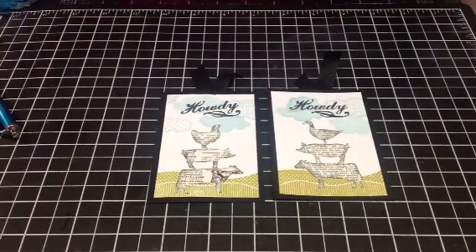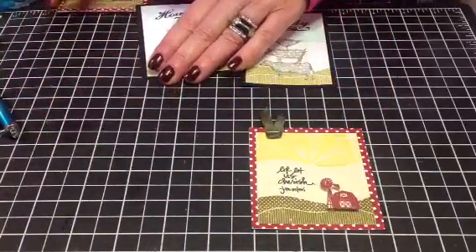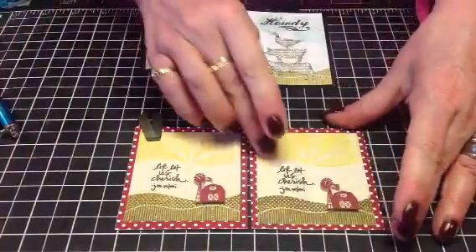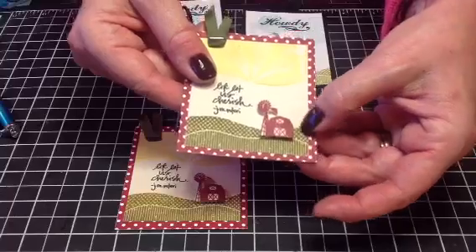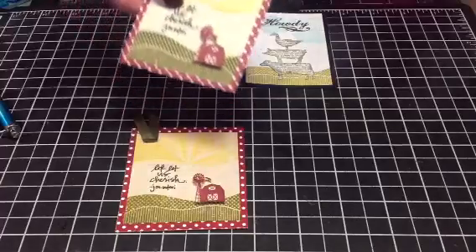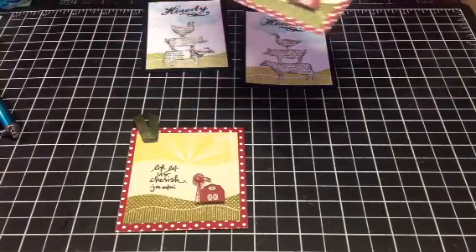The other set I had started was also using On the Farm stamp and die set from Paper Tray Ink. This one used the Sunburst, the Meadow stamp, and the Barn. This little die — I popped it up here.